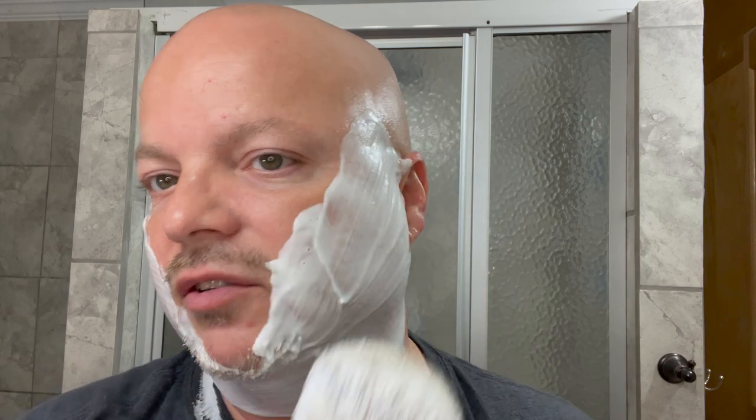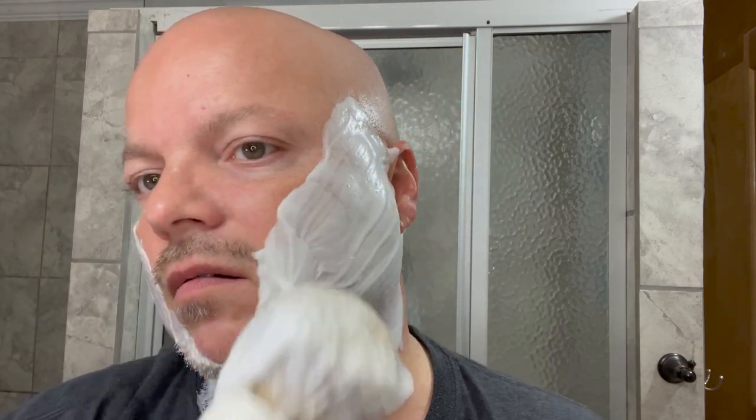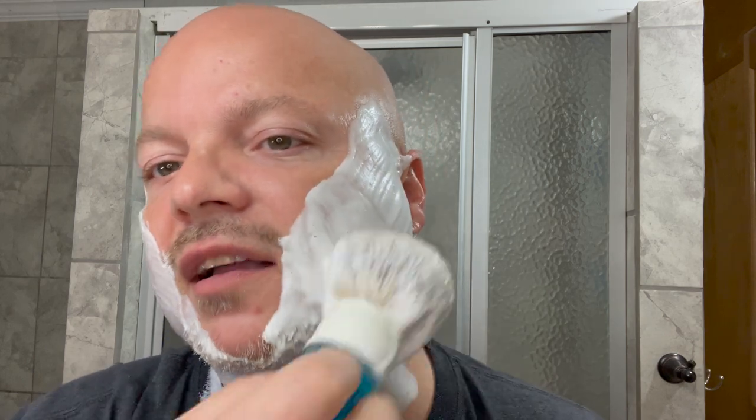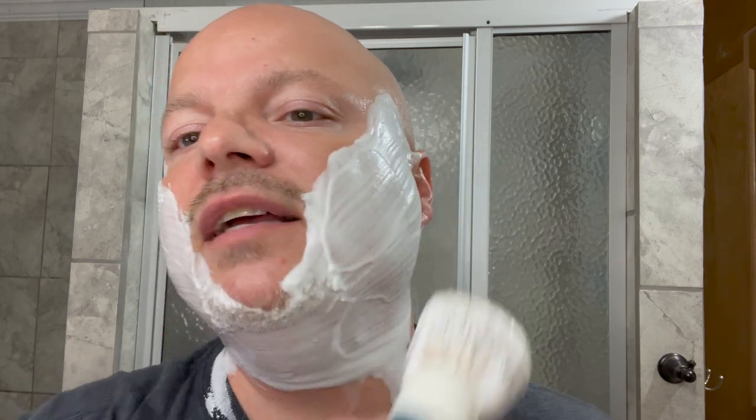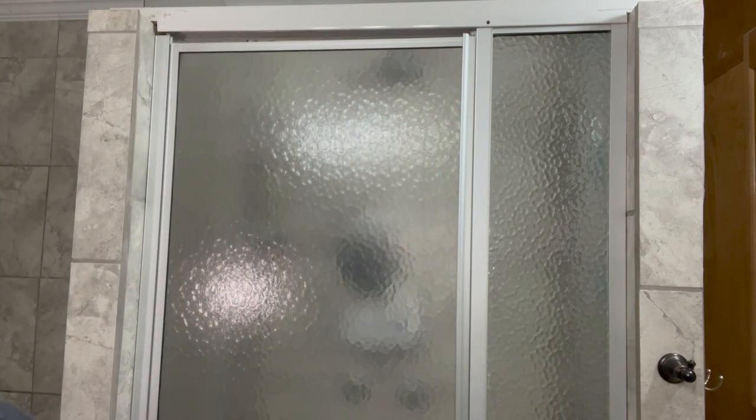I can definitely feel a little bit of scritch in the tips, despite it being called High Mountain, which is generally thought to be softer — please correct me if I'm wrong on that. But this will be plenty good enough. You see that peak there sort of falling over — plenty of hydration in there, and that is key. No matter how the lather looks, if you've got that hydration in there and it's slick, you're going to be okay.